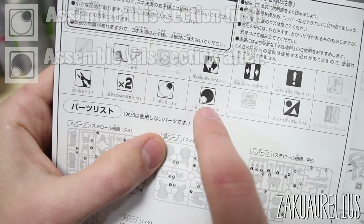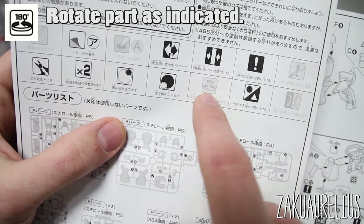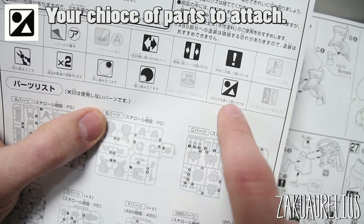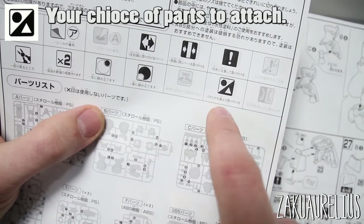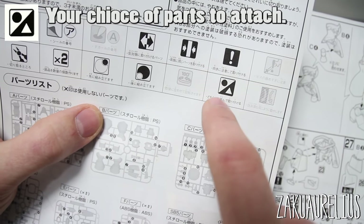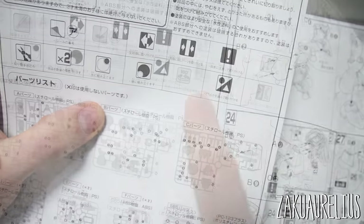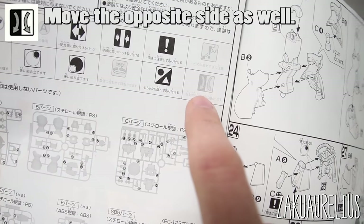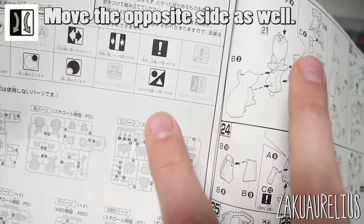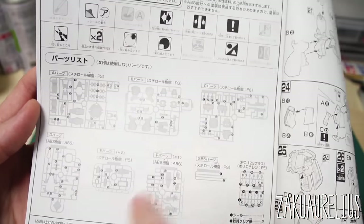A 'times two' (or any number) indicator means you'll do that step two or more times. The large light circle with small dark circle means 'before,' and the small light circle with large dark circle means 'after.' A turn symbol marked 180 degrees — or sometimes 90 degrees — means you'll rotate a part that many degrees. The circle-and-triangle symbol indicates you have an option of parts — for example, choosing between a standard Zaku head or a commander type with an antenna. The last symbol means two different parts move in the same direction — like two identical feet.